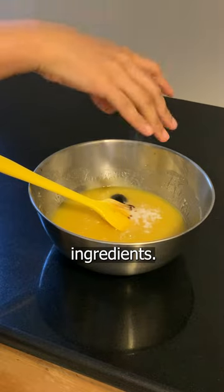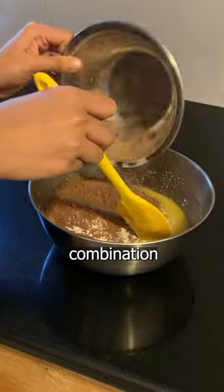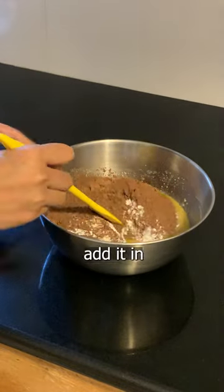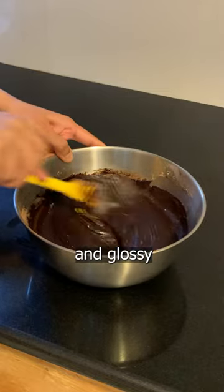Next, add in the dry ingredients. I skipped the orange because I absolutely hate the combination of chocolate and orange, but you can add it in if you like. At this point, the batter should be super shiny and glossy, and pretty thick.